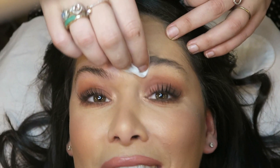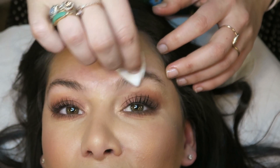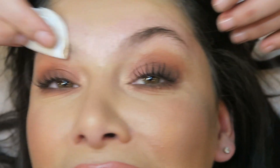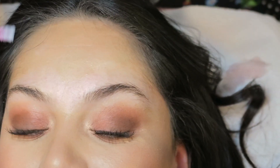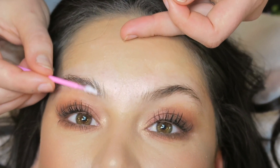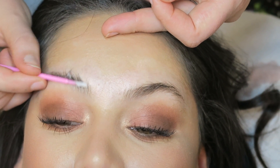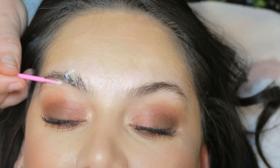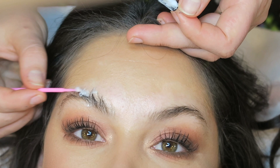I'm at London Dolls getting my first ever brow lamination. I'm very excited. They're cleansing the brows first of all. I haven't touched my brows in literally months so they're massively overdue. The first stage is going to break down the bonds of the hairs so they go floppy, and then you can reset them in the angle you want. Because I've got quite coarse hair, they're going to leave it on for 4 to 5 minutes.